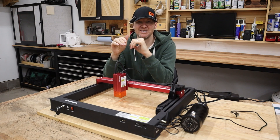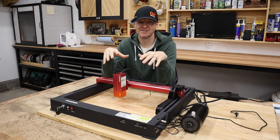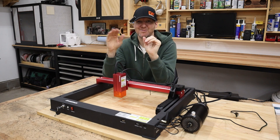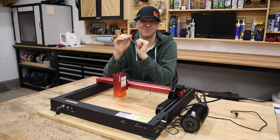Setup on this laser was really a breeze. Going into the instruction manual there are basically two pages of assembly instructions. Compare that to most diode lasers where there's page after page — with this thing you can be up and running in no time.